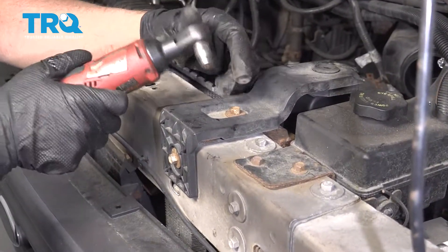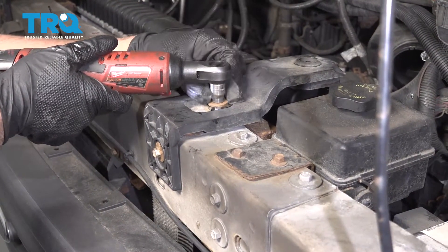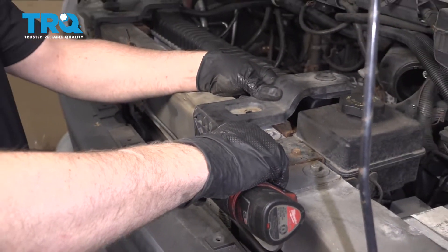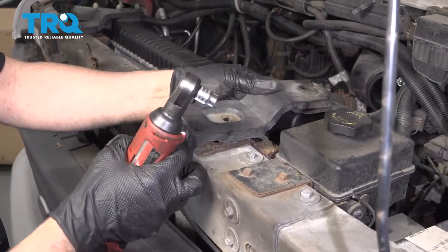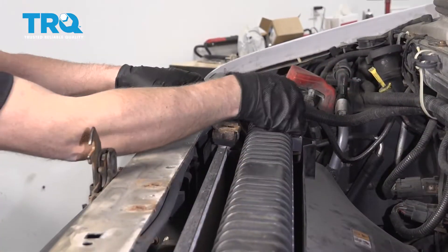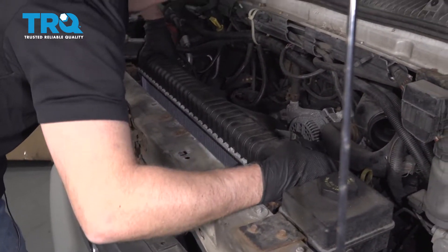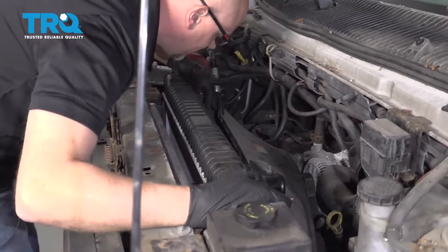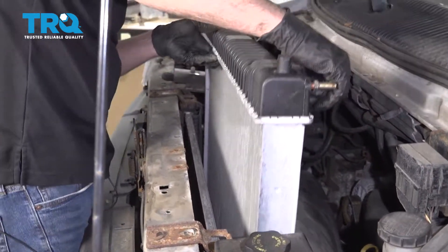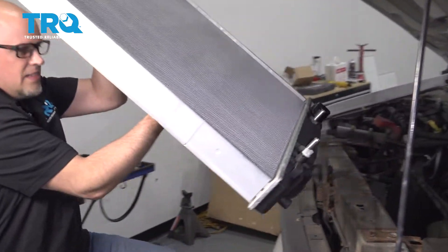Take these brackets off using a 10-millimeter socket — take these two bolts out and do the same on the other one. Then grab the radiator and carefully slide it up and out.